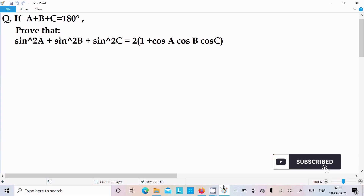In this video lecture I am going to prove that sin²A + sin²B + sin²C = 2(1 + cosA·cosB·cosC). The given condition is A + B + C = 180°. Let's see the answer, so first writing the given.